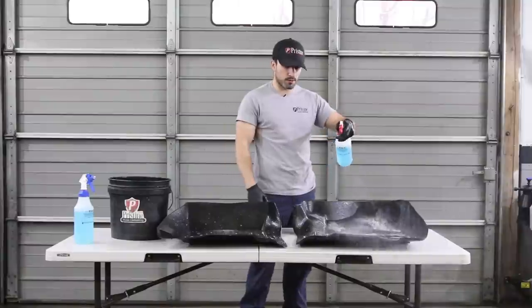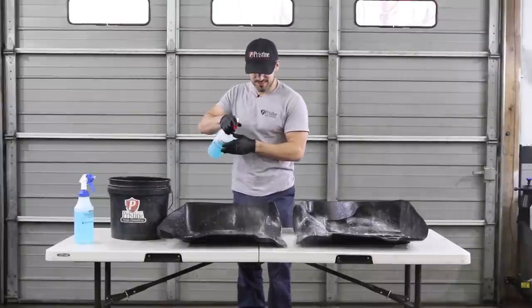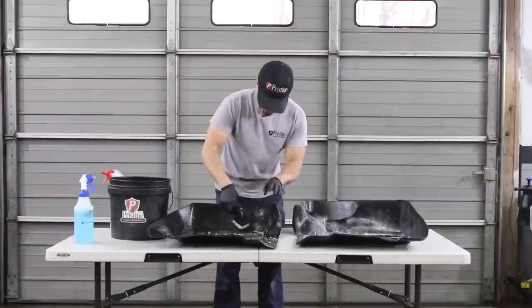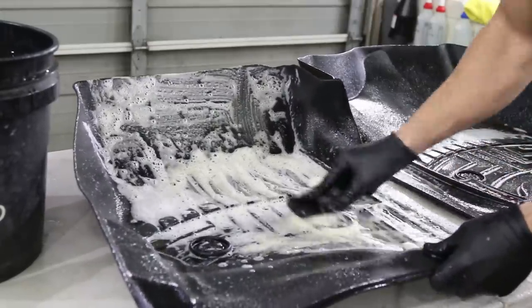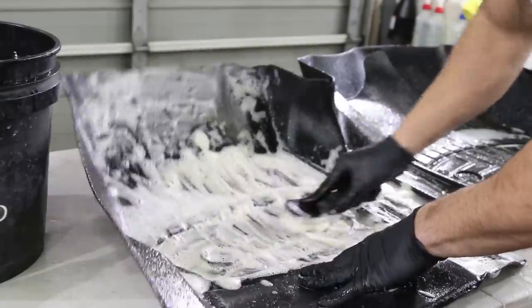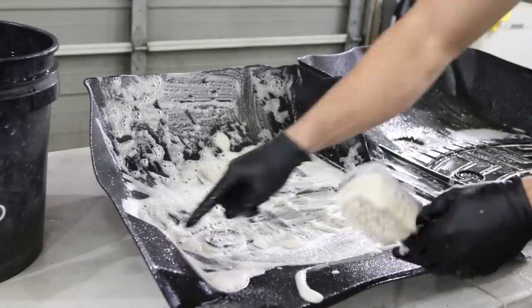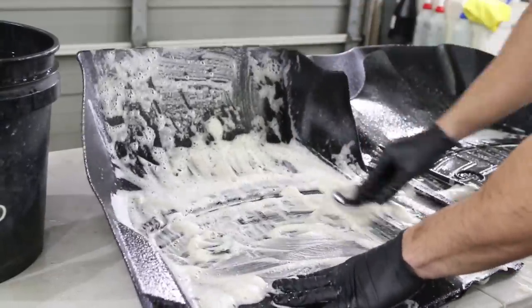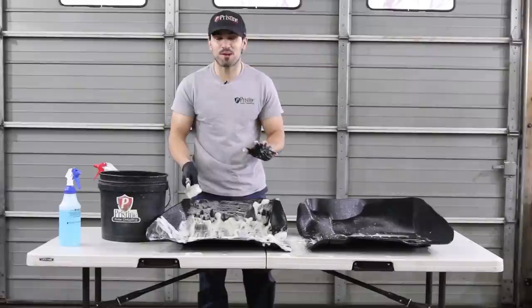You can let them soak for a little bit if they're really bad, but we don't have time for that today. Alright, got them soaked pretty good. Let's take our brush and scrub the heck out of them. Even if we do pressure wash them, we typically will still scrub them. This groove right here is probably the worst area on these mats — that's always the hardest to get dirt out of. Just keep scrubbing — you can never scrub too much with these mats.